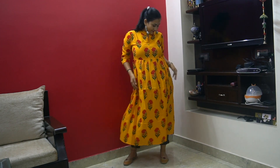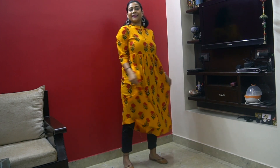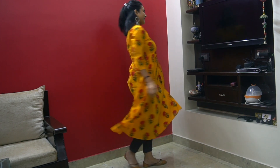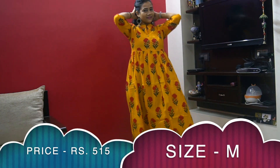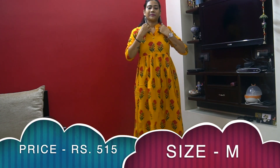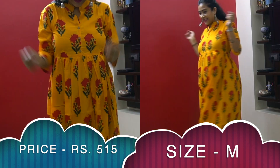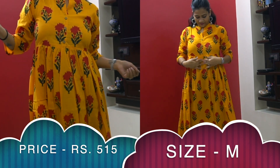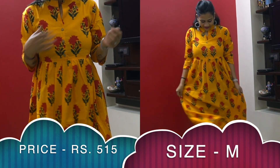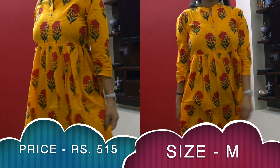This beautiful yellow printed kurti is an A-line style with a mandarin collar, three-quarter sleeves, and button detailing on the neckline. The fabric is cotton-rayon blend. These type of kurtis never go out of trend. It's a very bright color — perfect for Mondays to brighten your mood. Style it with matching jeggings and some silver jewelry.